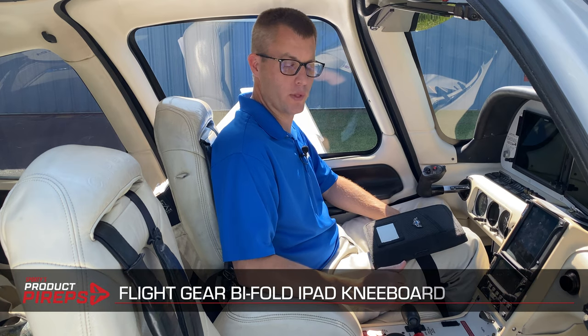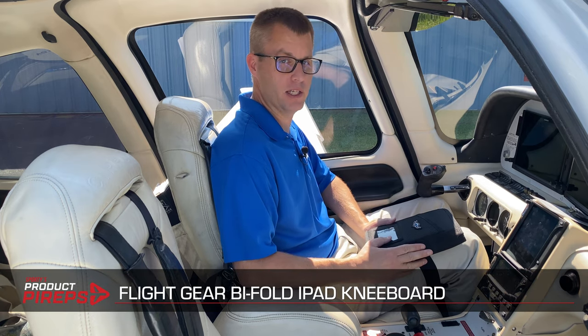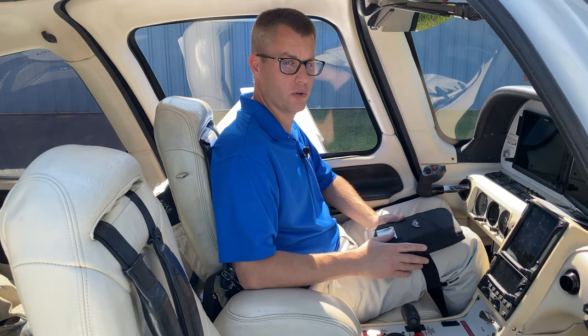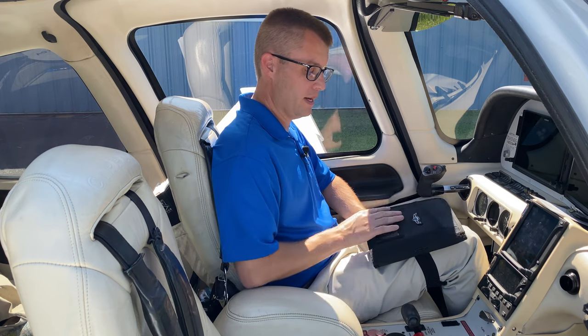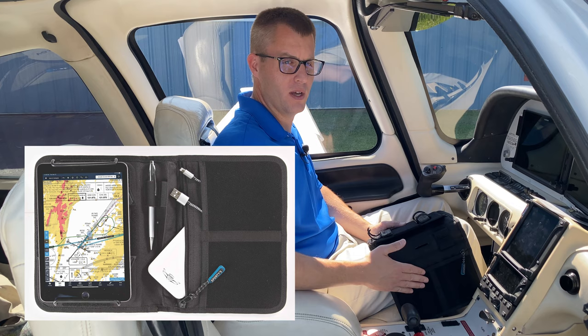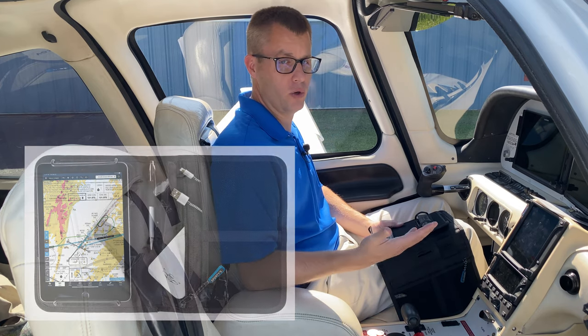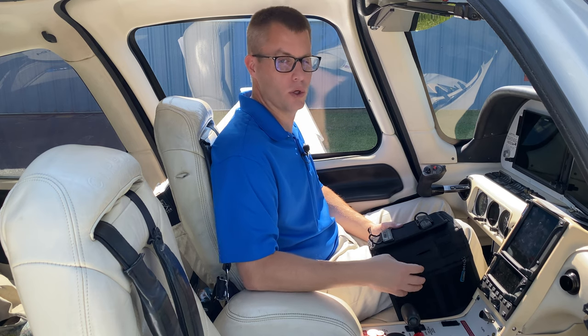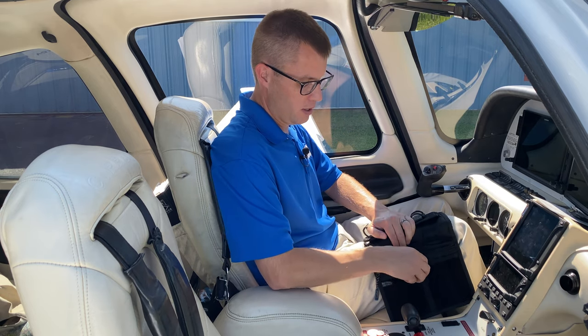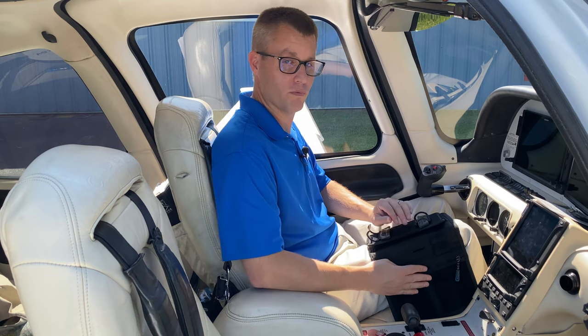Moving up again with a little bit more storage, this is the Flight Gear Bi-Fold iPad kneeboard. This is a nice, flexible kneeboard with a lot of options that can adapt to a lot of different cockpits. If you're flying different airplanes, you're a renter, or you're in a flying club, this can be a good option because it can be a larger kneeboard with storage or smaller depending on what you have available. It's a bi-fold — there are two panels. I like to do it with the right side hanging down, which has a soft felt-like material where you can attach anything Velcro, including Flight Gear Gear Mods — small pockets — good for a battery pack or charging cable. There's also a nice zip pocket with a protective flap so it won't scratch anything.